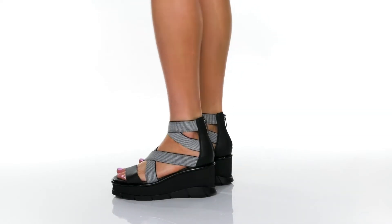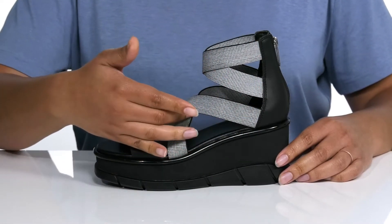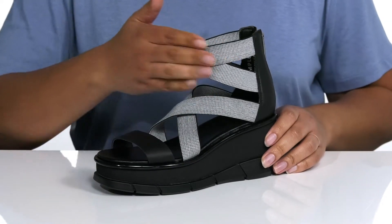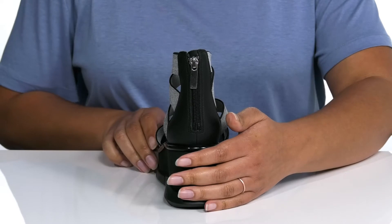Take your style to new heights with these cute shoes by Sorelle. They feature a textile and leather upper with elastic straps that crisscross over the vamp and ankle to give you a snug fit, and a zipper closure at the back for easy on and off.